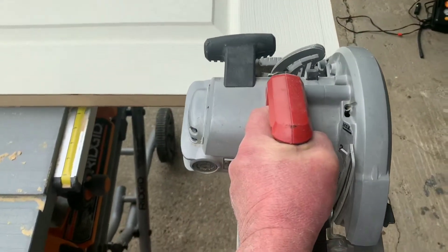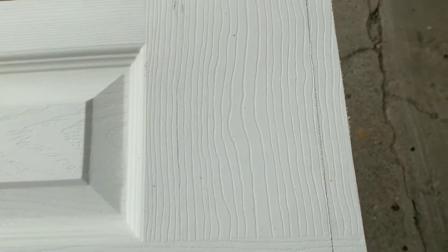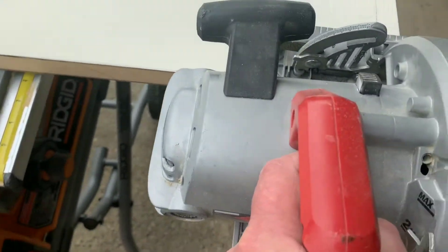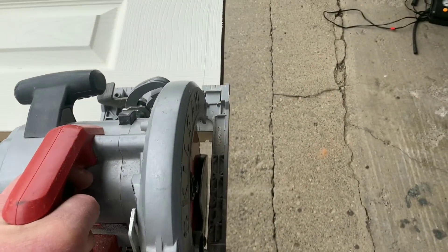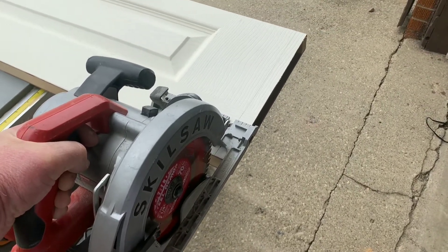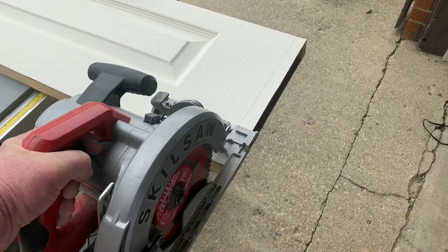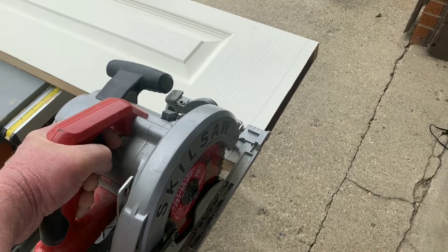Step two: replacing the saw in here. Some people will use a speed square — I have my line marked on the bifold door and some people will lay a speed square on this side of it and hold it with one hand to get a nice straight cut. But I've been doing this long enough that I can freehand it and get a cut that's satisfactory. If you don't have that experience, you could clamp on a board and use that as a straight edge.